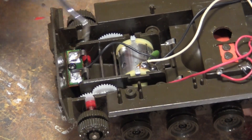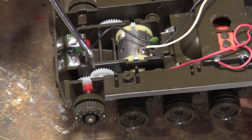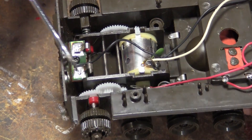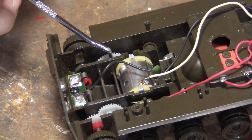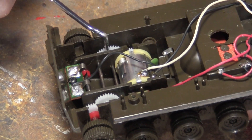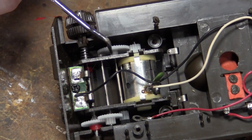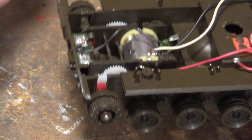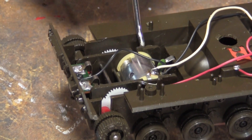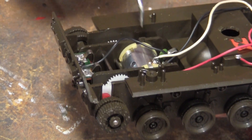I had footage of me fixing all this here. You can see all these gears are brand new — I redid all this. I needed a spacer for this one to keep it from moving back and forth, so I even put a little spacer down there. But this footage is lost. I don't know where it is, but you can see all it does is reduce it down.